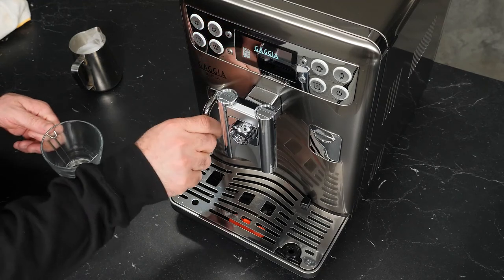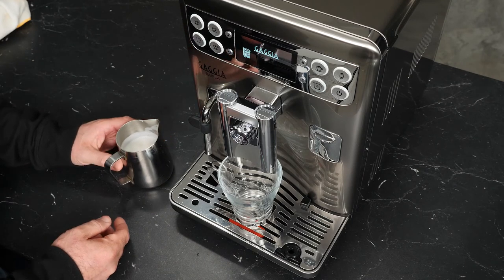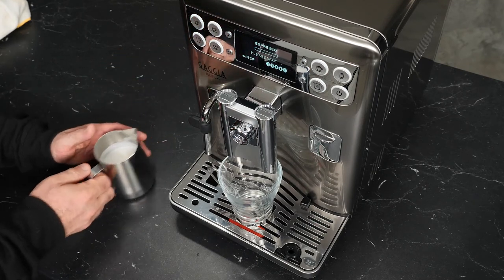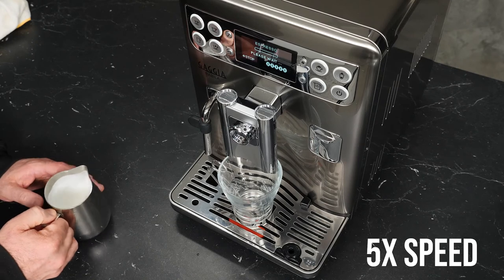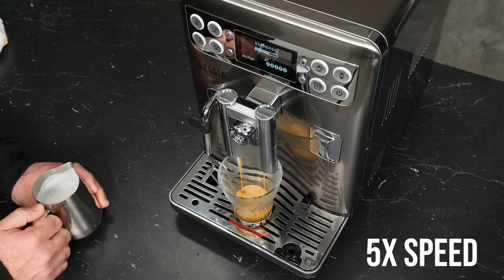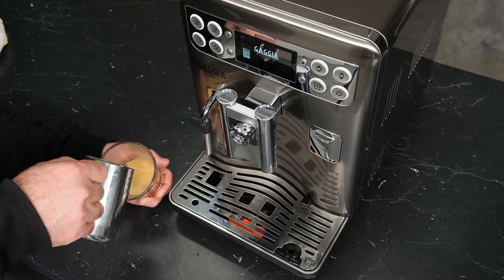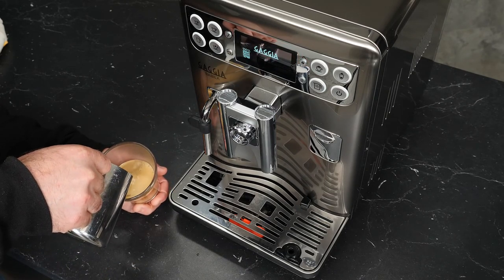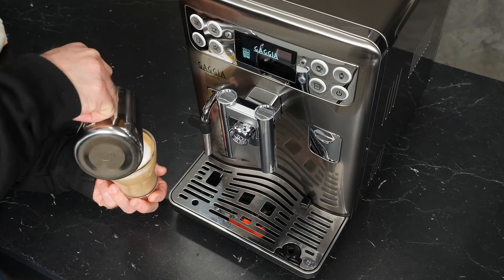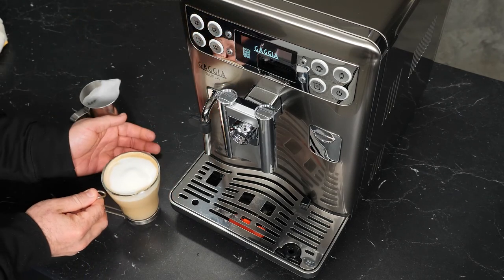Now I'll brew an espresso and we can see how my manually frothed milk looks compared to the milk from the carafe. We'll just go ahead and brew. And so, we have the coffee shop on our countertop, and I can still be a home barista.